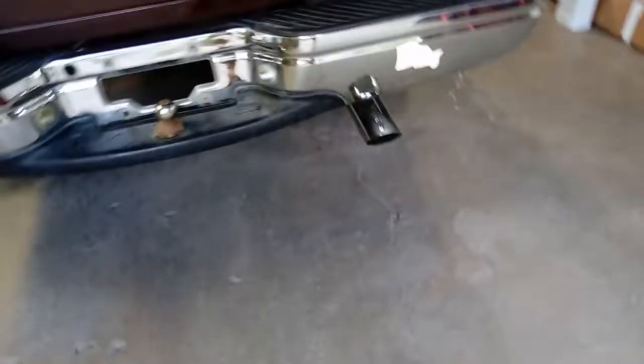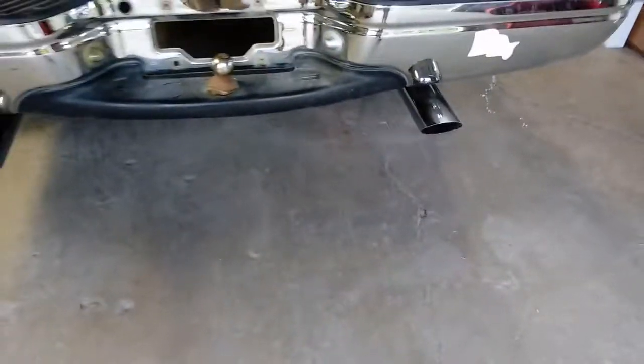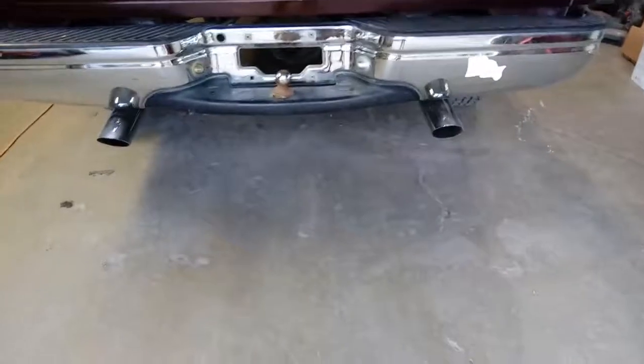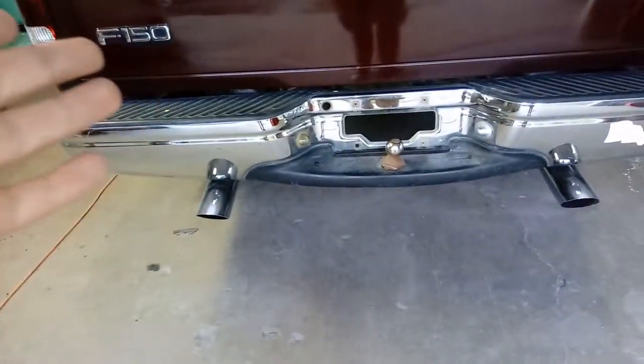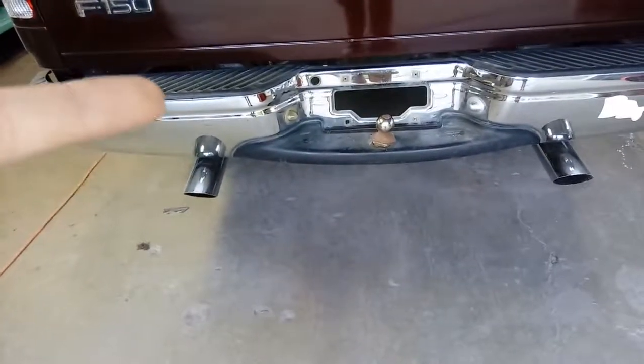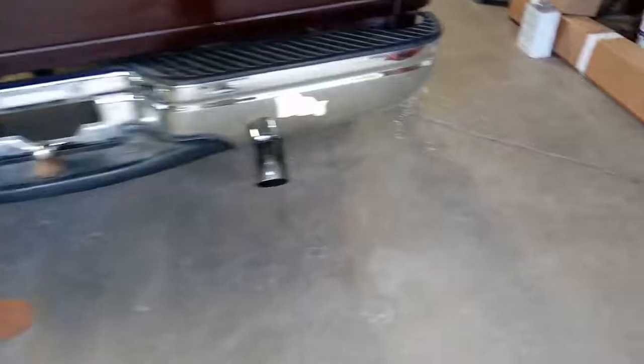The last thing I've done is put on a Truck Exhaust Kits Flowmaster 40 Series muffler. I went with the Truck Exhaust Kits version over the actual Flowmaster version for two reasons: one, it was cheaper, and two, it sounds way better than the Flowmaster.